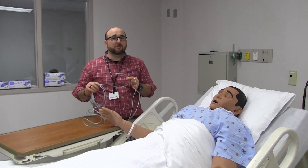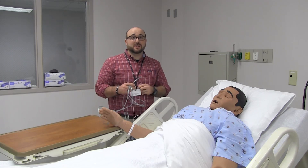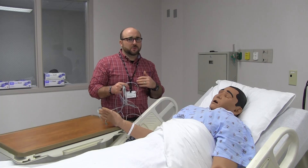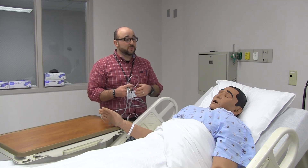We'll start with the first low-flow oxygen device, which is a nasal cannula. A standard nasal cannula can deliver 1 to 6 liters of oxygen. We'll talk about what that converts to in terms of the amount of oxygen they're actually inspiring, or their fraction-inspired oxygen, or FiO2.